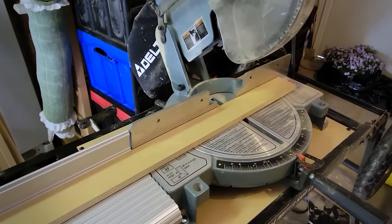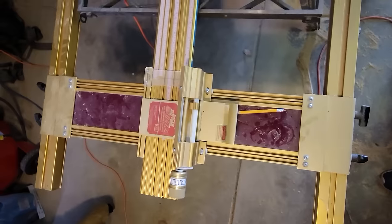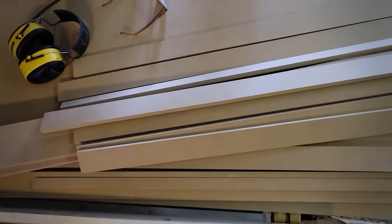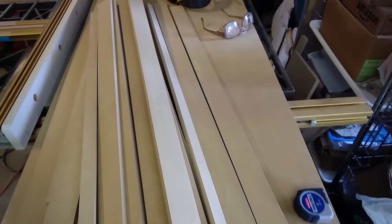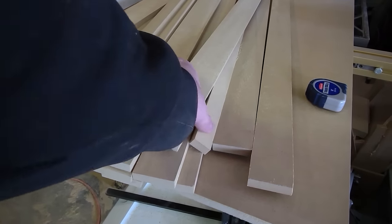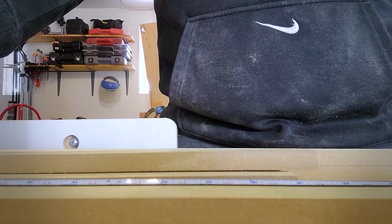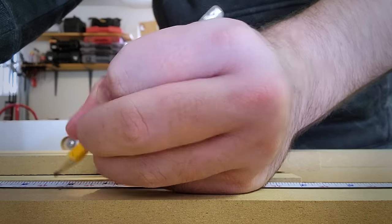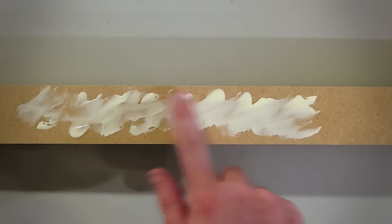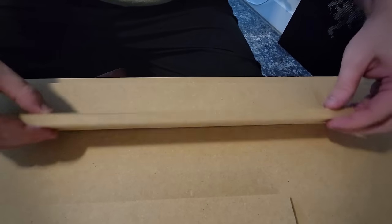I'm using half-inch MDF so I can just layer it up to create the thickness that I need. For all of these cuts I had to use my parents' old wood shop since my small living space doesn't have room for large woodworking machines. I cut strips from scrap pieces of MDF to make the edge profiles, and they were just a hair short of what I actually needed, so there's a slightly weird gap when it's all put together. But I'm trying to be efficient with scrap material so it won't really matter since this will all be hidden anyway.